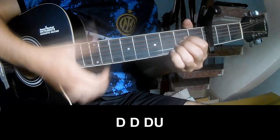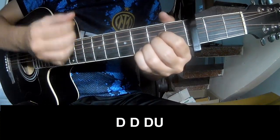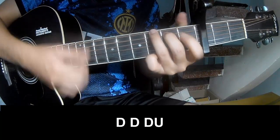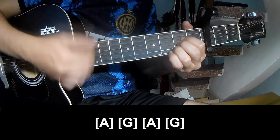The first thing to play is along A and G.